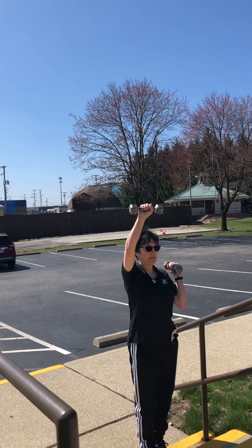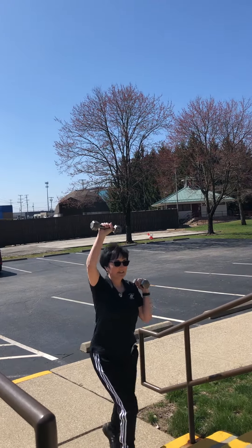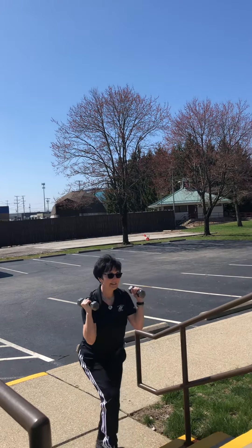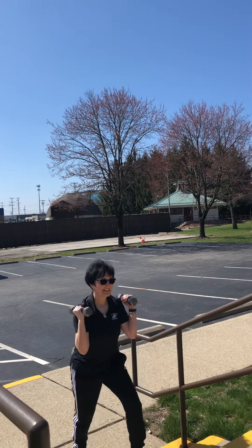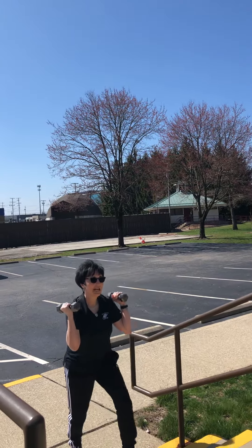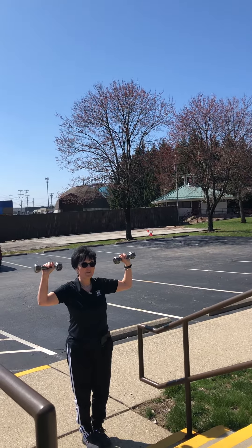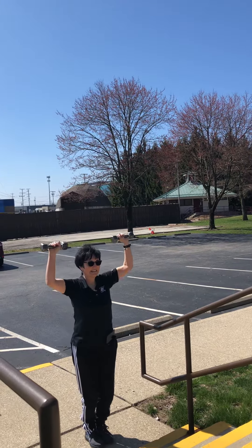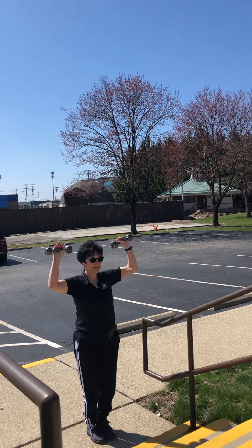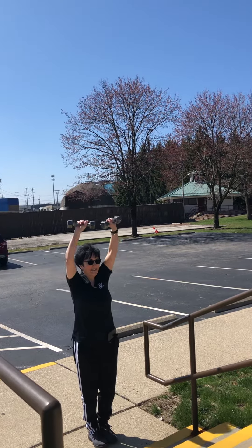Step up — one. Bring it down. Left — two. Down. Right — three. Down. Four. Four more. Three more. Excellent. Two. We have one more. Wasn't that fun? That was fun. Now, if you can't go up, go front. And press: eight, seven, six, five, four, three, two — bringing it down.